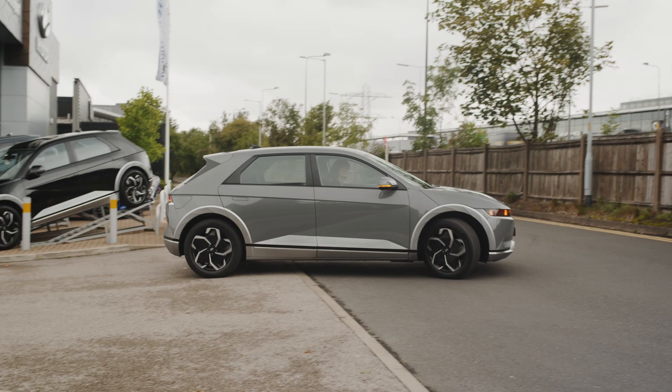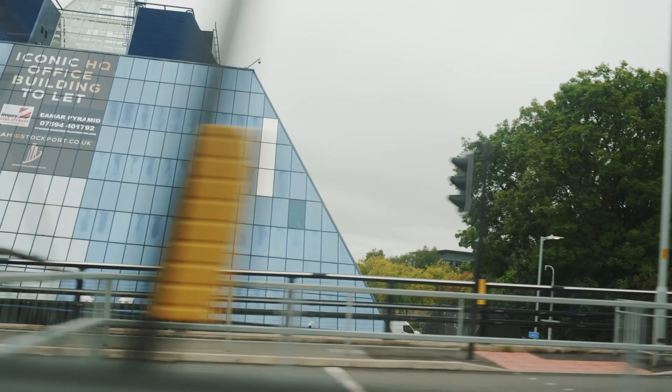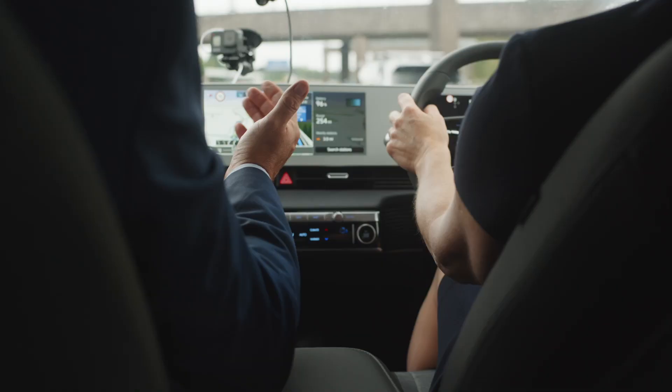We're off. No need to worry about the handbrake — I'm in drive, so just press the accelerator and go. It's electric! What's the performance like on the two models? On the entry-level 58 kilowatt Ioniq 5 you can get nought to 62 in 7.4 seconds, but if you go to the all-wheel drive you can get nought to 62 in 5.2 seconds — so that's some power.